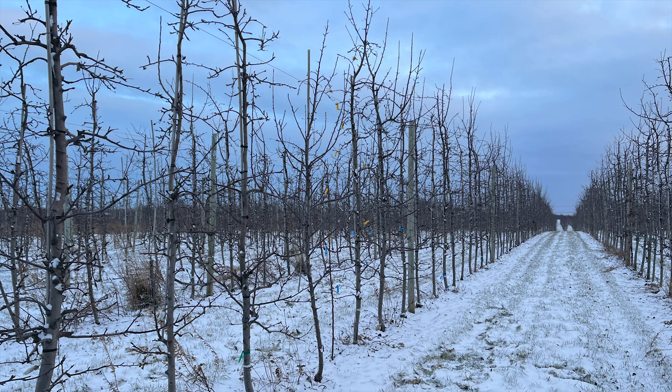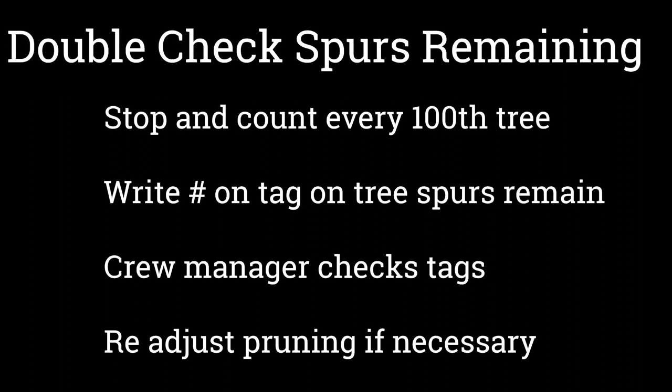How do you physically go to the orchard and do this kind of pruning? At the moment it's not easy to determine whether you've reached the target bud number — it requires physically counting some trees. A good strategy is to require the people doing the pruning to stop every hundredth tree and count it, then write on a little tag how many spurs they left. A quality control person managing the crew can then check those trees to see if pruning severity should be adjusted to achieve the target bud number.